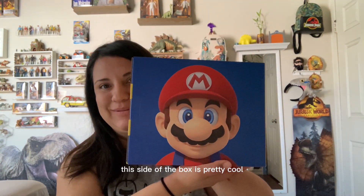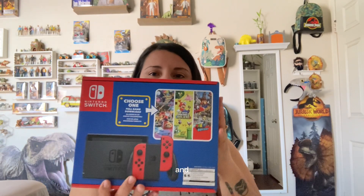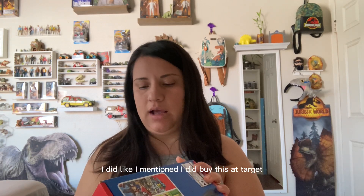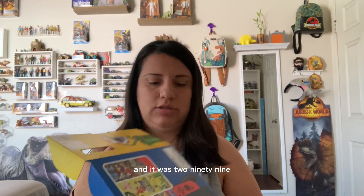This side of the box is pretty cool. Let's go ahead and open this up now. I did buy this at Target, and it was $299.